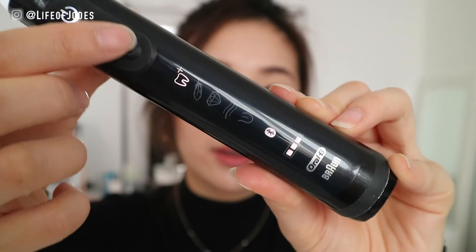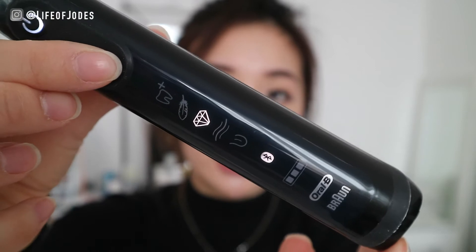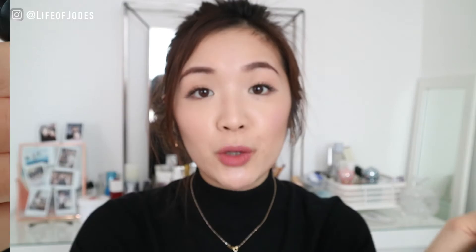There's an on button and a mode button — there are six different modes on this, which is a lot. There's normal mode, a sensitive/feather mode with much lower intensity, a whitening mode, a pulsing mode, and one to clean your tongue. It also has Bluetooth — crazy for a toothbrush — which you can link to an app on your phone. The app tells you how well you're brushing your teeth and whether you're pressing too hard. For the price, I think it's definitely worth it, though having so many modes can be confusing.